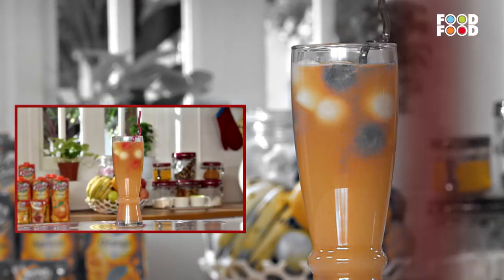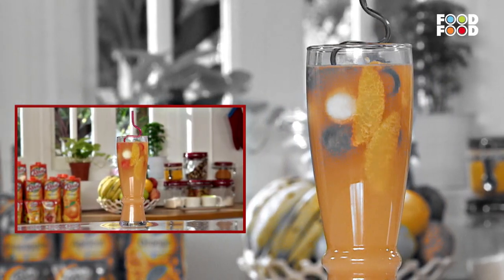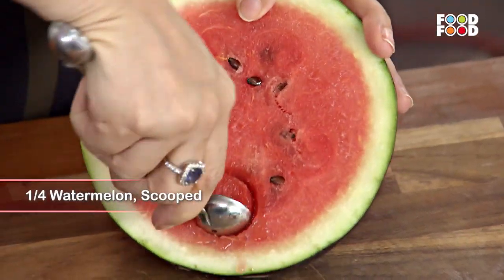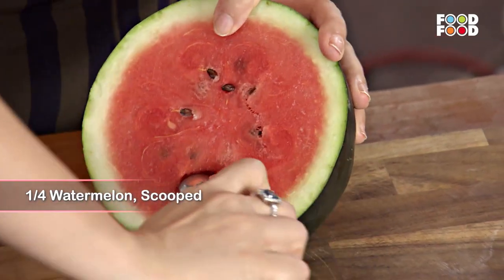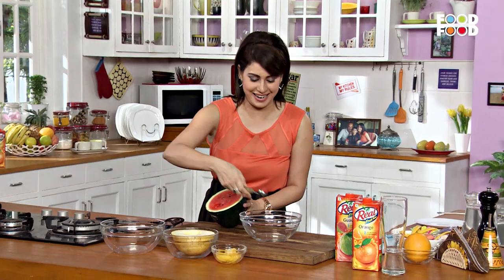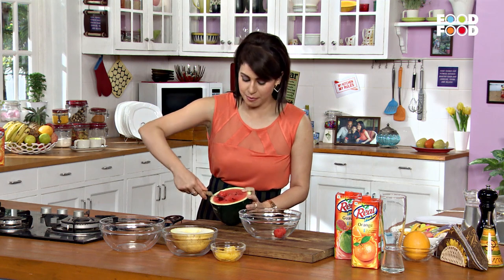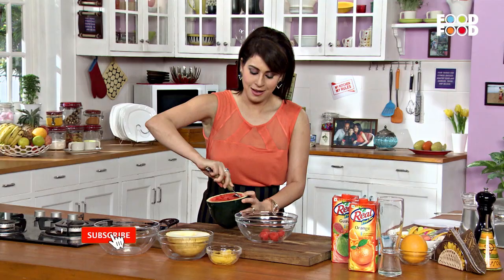We will complete a yummy treat with a yummy drink. Now we will make fruity floats. We will take watermelon and scoop with the help of the scoop. I like this because it looks so cute. We will eat healthy fruits with the drink.